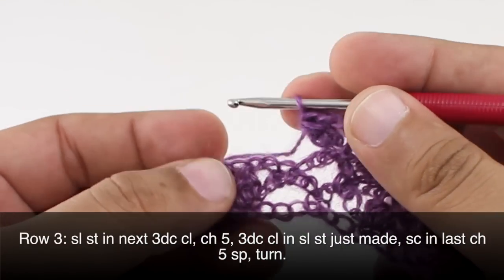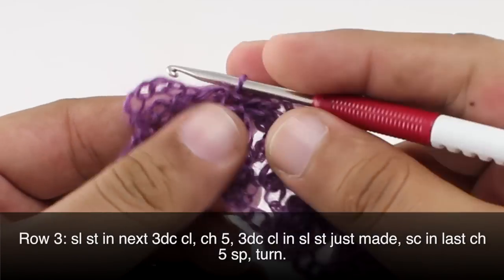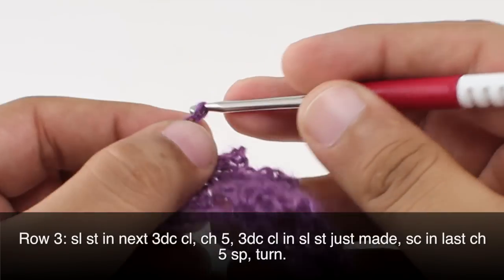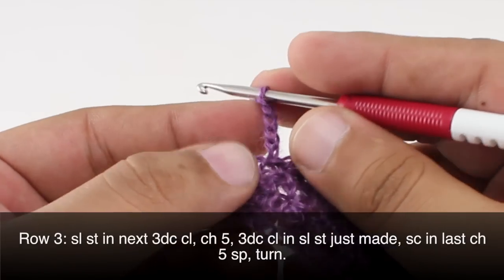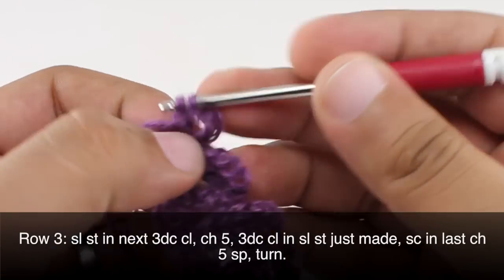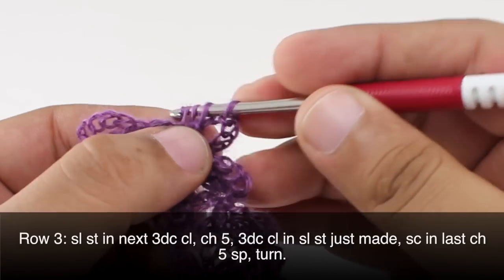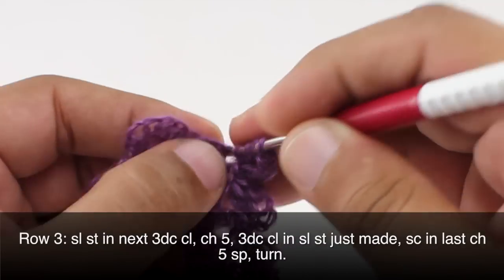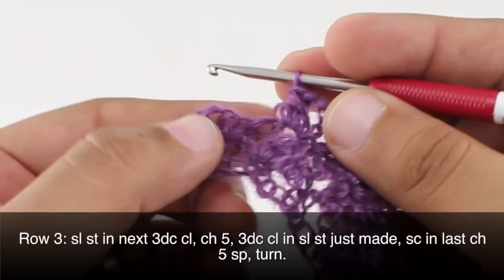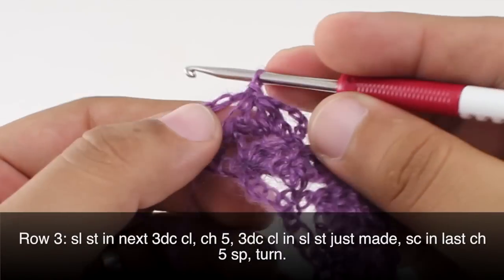When we reach our last repeat we are going to do a slip stitch into the 3 double crochet cluster, then we will chain 5, and we will do a 3 double crochet cluster into that slip stitch that we just made. Then we are going to finish up by doing a slip stitch into the last 5 chain space, and then we will turn our work.